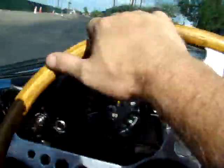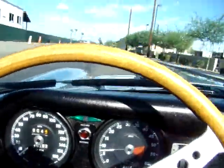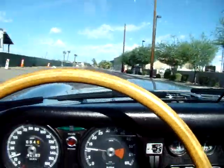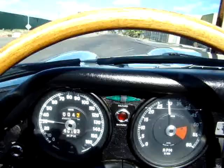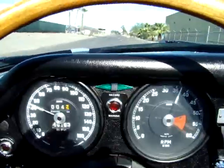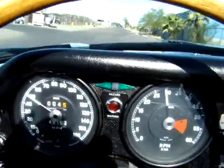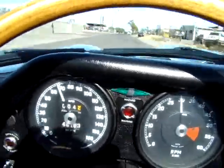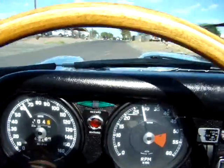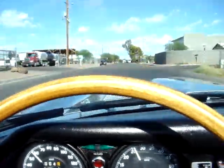Downshift to second, start out first again — this thing just runs. Every gear just shifts. Drives straight. It's nice and tight. Nice car.